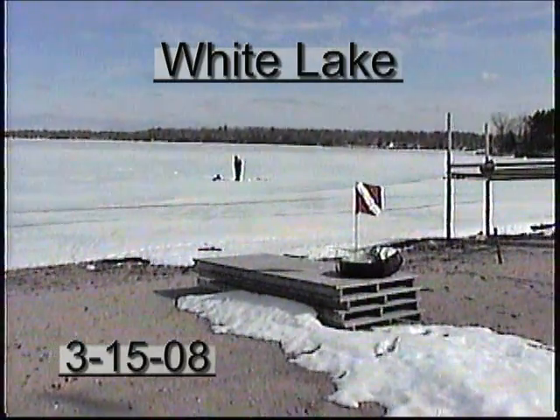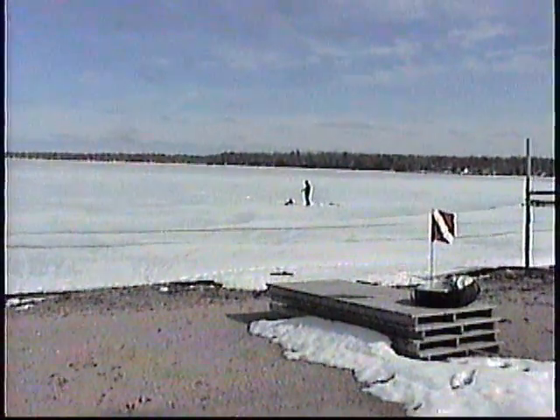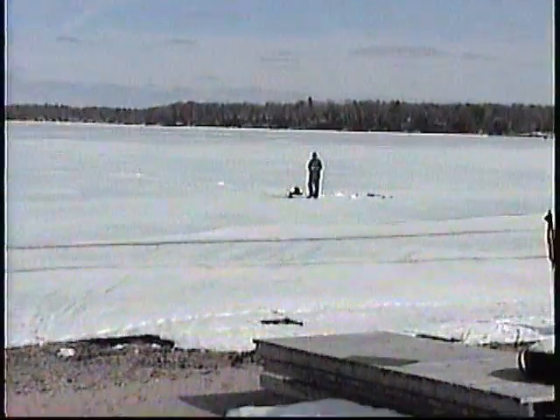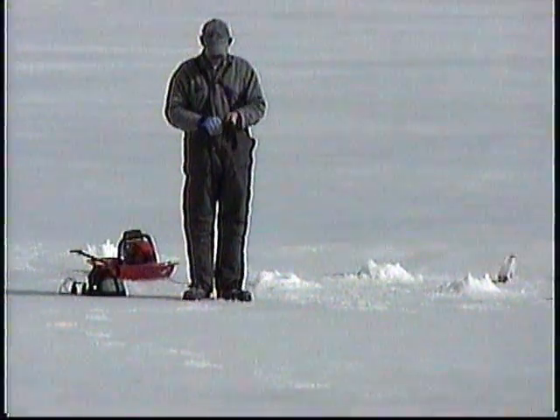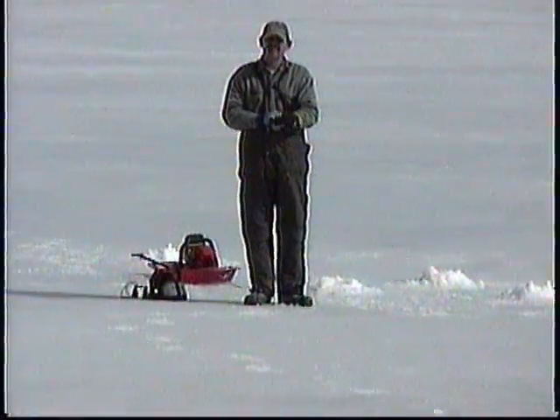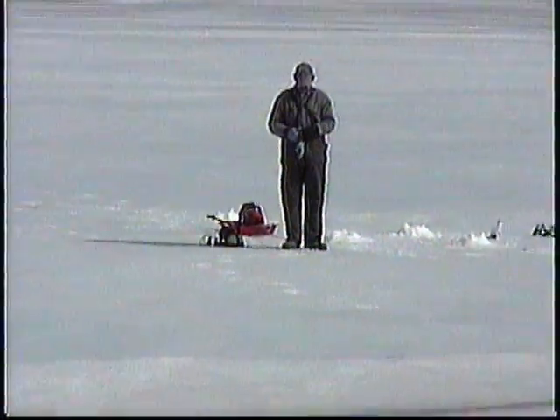We're down at Sylvan Beach, gonna do a dive through the ice. It's Greg Dahl out there, brought the chainsaw, gonna proceed to cut our hole. We're about an hour away from everybody showing up.